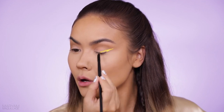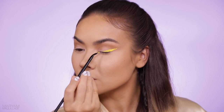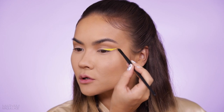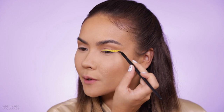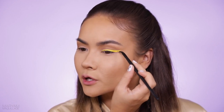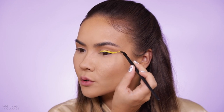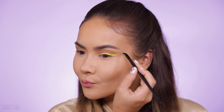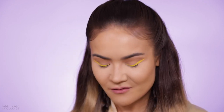I'm picking up Goldilocks gel liner and I'm going to start lining and winging out my top lash line. Yellow is my favorite color, so I'm so thrilled to be doing a tutorial with yellow for Coachella. When it comes to makeup I think bigger is better, so don't be afraid to elongate that wing and extend it all the way up to the tail end of your brow. Yellow makes me happy — it's so sunny, warm, and friendly!